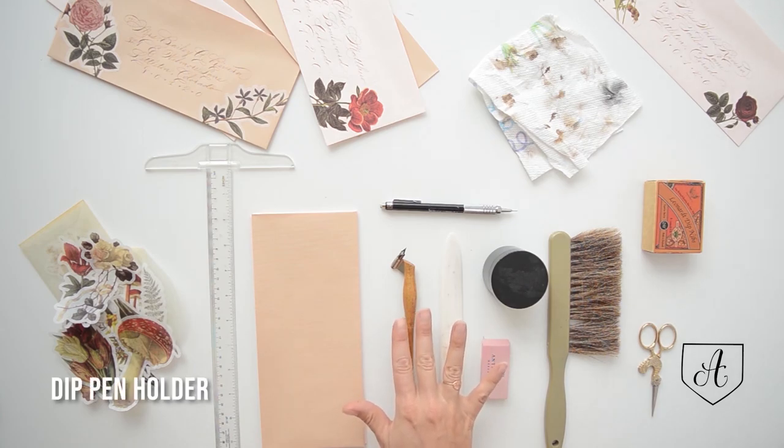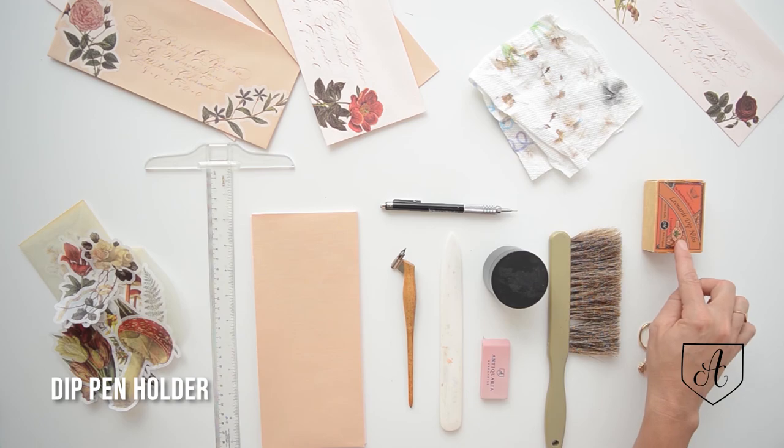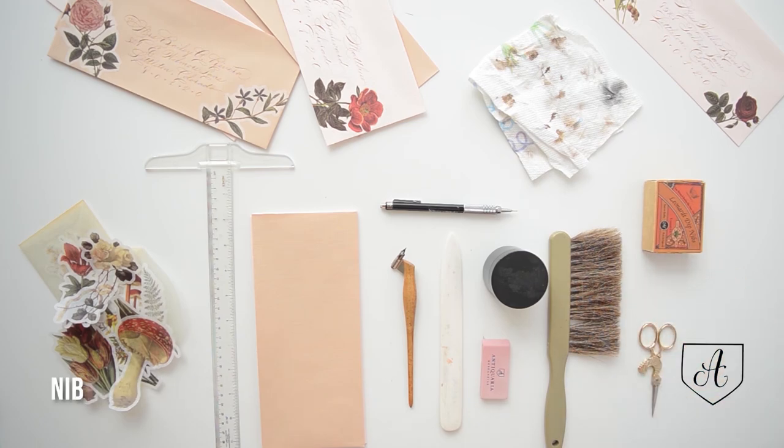You'll need a dip pen — this is a pointed pen. I'm using Leonardt Principle EF nibs today. You can use any dip pen, any nib, any pen that you like. If you like a brush pen, or if you just want to print and use a felt tip, that's totally fine.